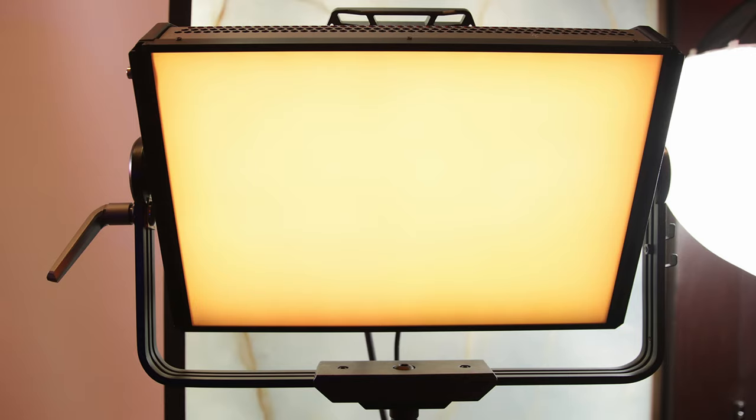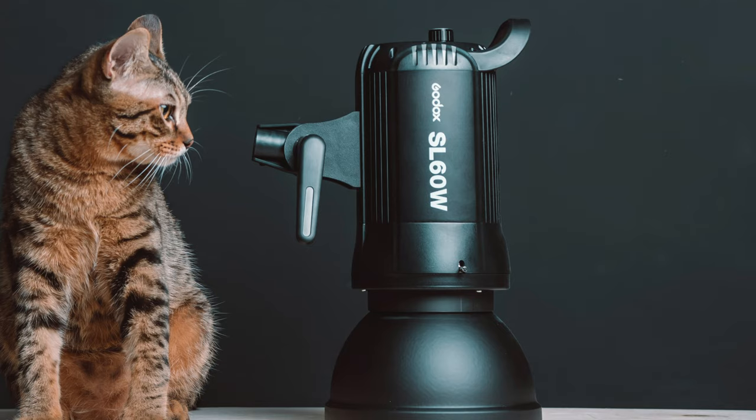But the problem that many beginner videographers and new YouTubers face is that there are so many different options when it comes to lighting — there's ring lights, panel lights, RGB lights, COB lights, and probably a whole bunch more.